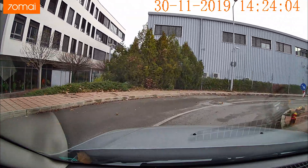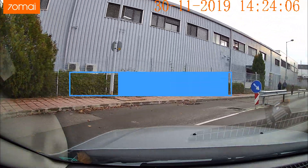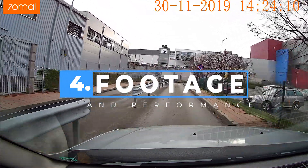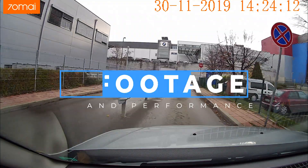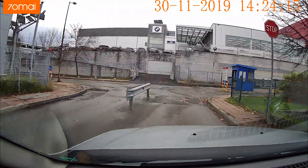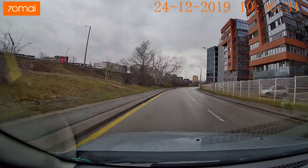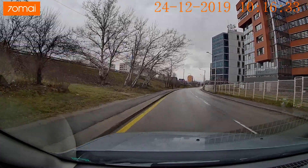Let's talk about footage now. Most of the recordings you're going to see are 1600p at 30 frames per second, which is the highest possible resolution. There is also 1080p but there is no 60 frames per second mode. The hardware actually supports that but it is not enabled at the firmware level yet.